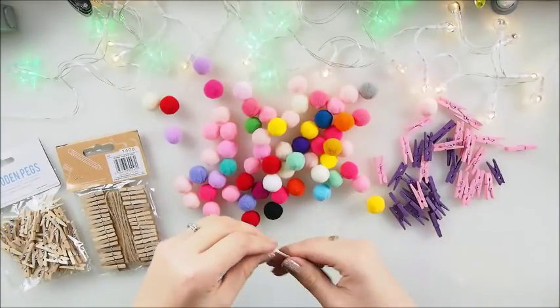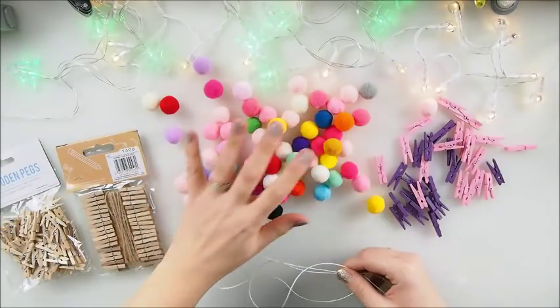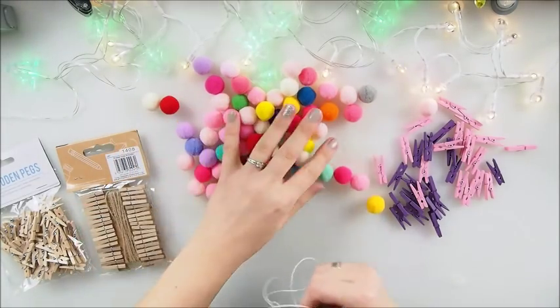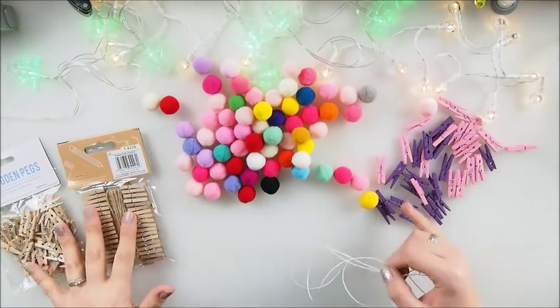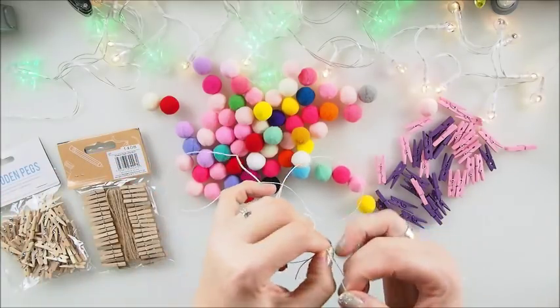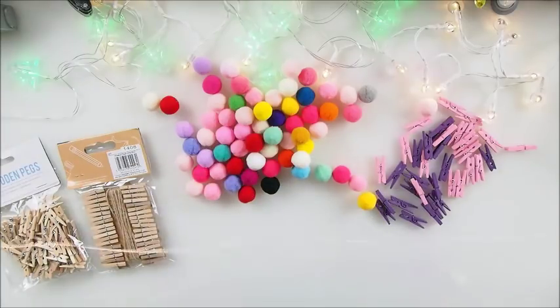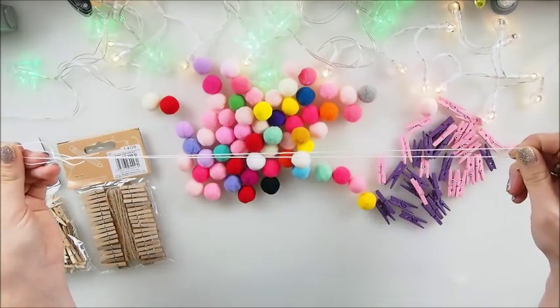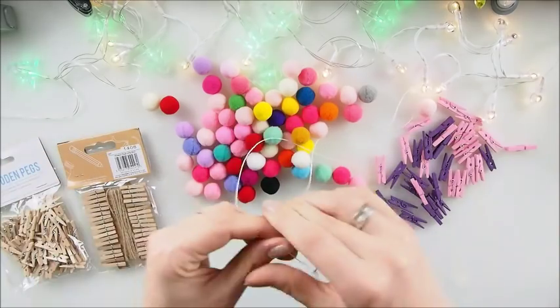What do we need to create a kids garland? We need some string, and I decided to go with pompoms for my first garland. Of course we also need some wooden pegs. Cut a string — it could be a ribbon, whatever you have in the house. I cut a string length of about half a meter — not too long, not too short — twice as this length.